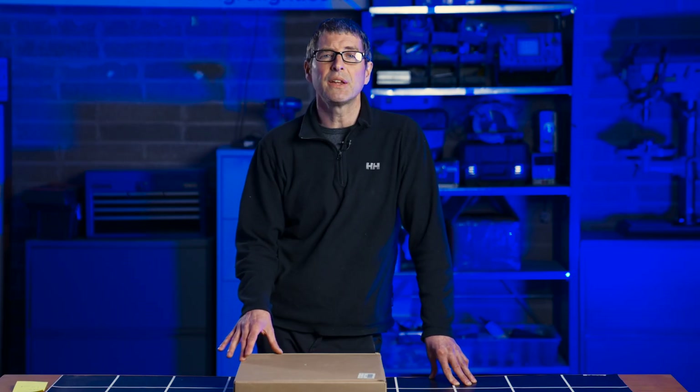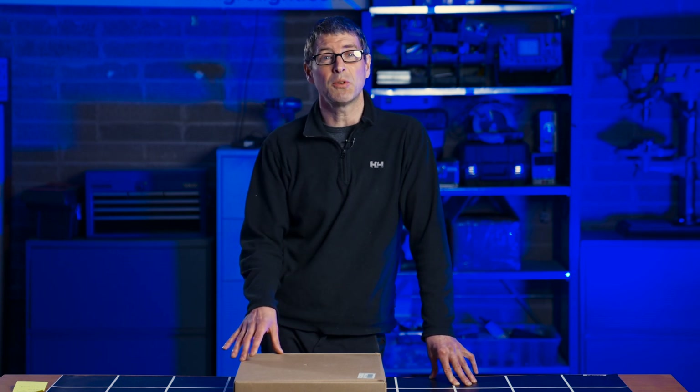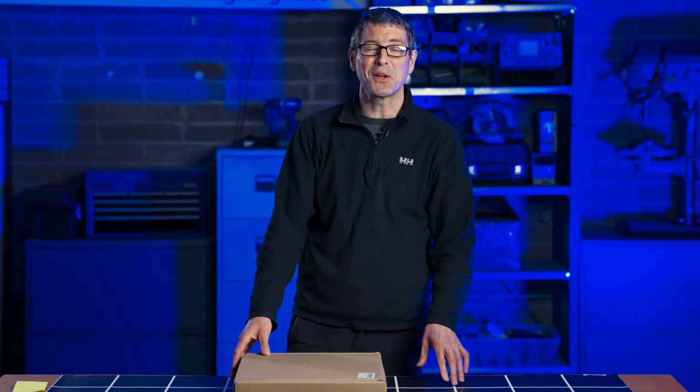It's a panel design this time, not a bar light design. So I'm really interested to see what they've come up with. Thanks to Mike from Atrium Lighting for sending it to me. Let's go ahead, unbox it, then give it the old power test and see what the efficiency is, and I'll give you my opinions on the light. Let's go and have a look and see what comes out of the box.